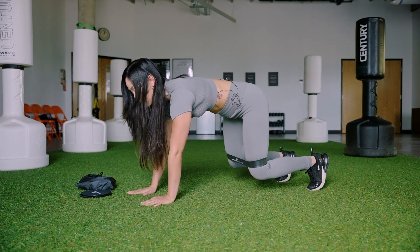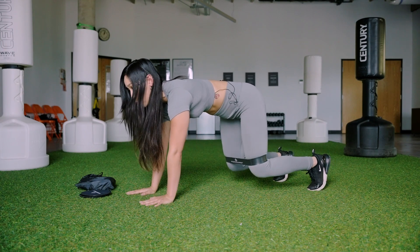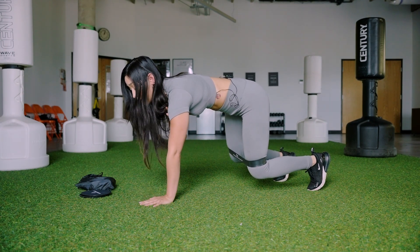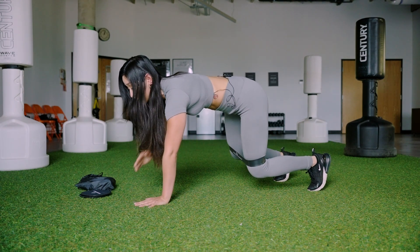As I'm in this bear crawl position with my band, I'm just maintaining the extension between my knees. I'm trying to keep my core in line and tight, and then I'm tapping one shoulder at a time — touch, touch, touch. I'm trying to minimize as much movement as I can; I don't want to sway back and forth too much.